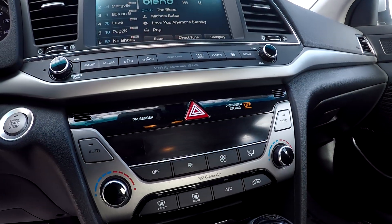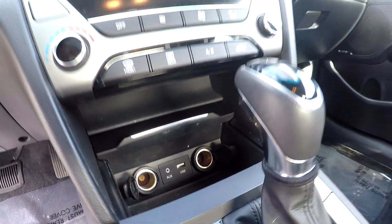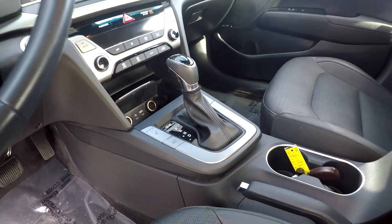When you're coming down here, you will see your climate controls just below. Additional power ports along with USB and auxiliary are down here as well. Before we back out, I will also show you that you're going to have heated seats for both driver and passenger, along with additional driving modes.